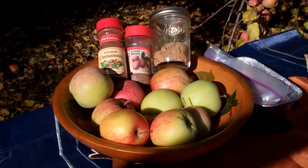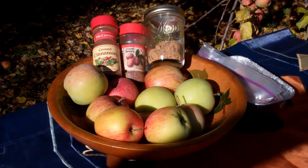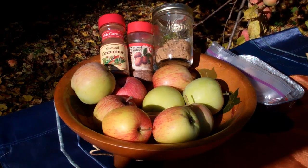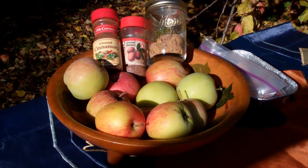For today's recipe for the baked apples, I'm going to pick out five to six apples. I'm also going to use a half a cup of raisins, but you could substitute chopped dates. I'm going to use some butter, ground cinnamon, nutmeg, and brown sugar.